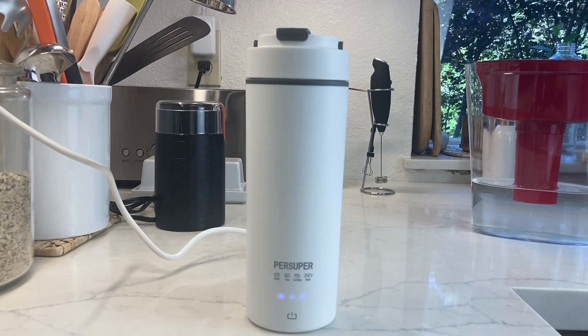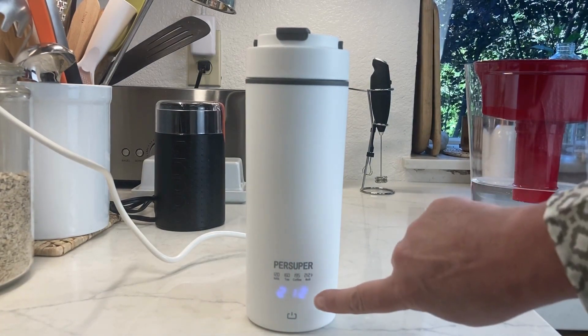You can hear it's starting to boil, and now it has shut off — it has reached its 212 degrees.